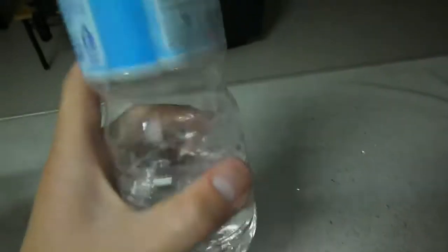Taking instant ice. I've already put a bottle of water, something like this, the unopened one, into the freezer for about two hours.